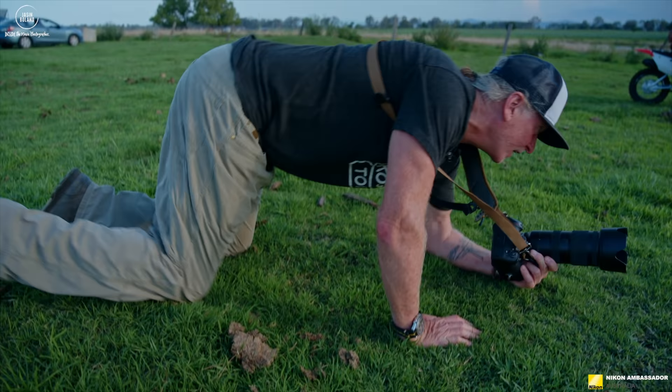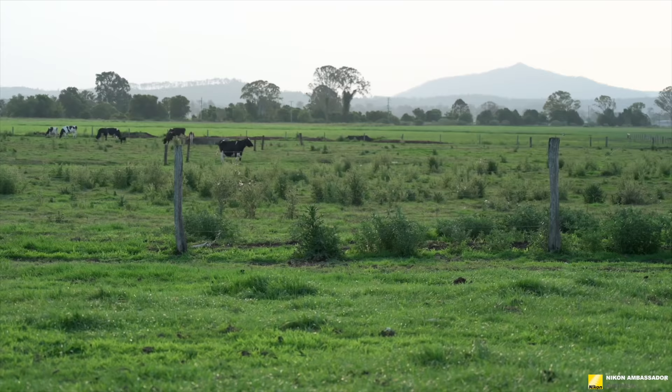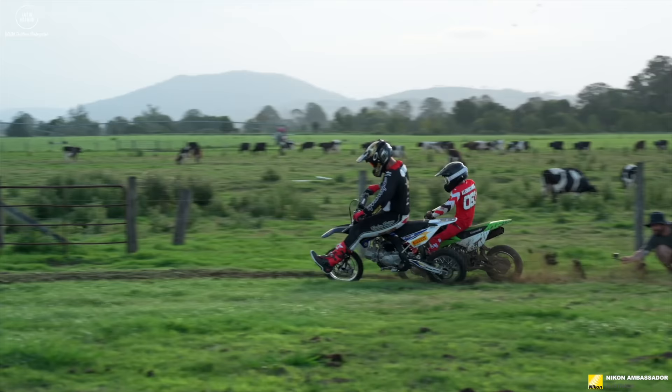We're just having fun at the moment. Corey and Liam are filming some really rad stuff. I'm just going to lie in cow poo and take some photos.